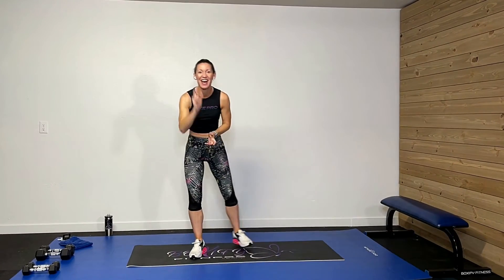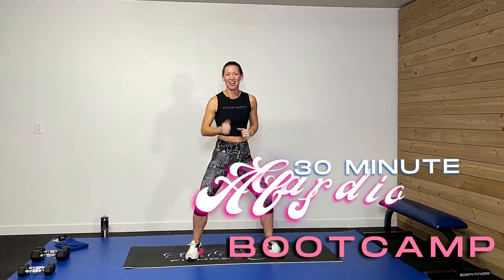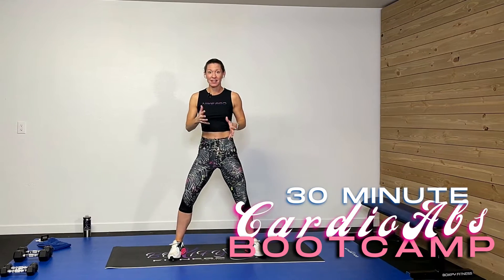Hey guys, welcome back. I'm so glad you're here. What we're doing today is a 30-minute cardio ab boot camp. We're going to get working, get that heart rate up, and work those abs. I have some light weights — my five and ten-pound dumbbells — to add some extra resistance. I also have my sweat towel and my drink, and of course my great attitude. Let's get this thing rocking.